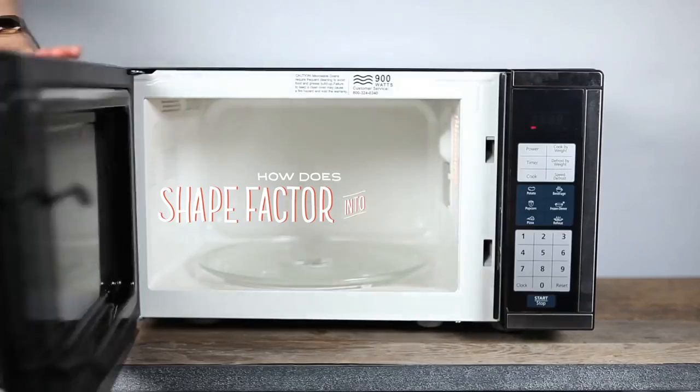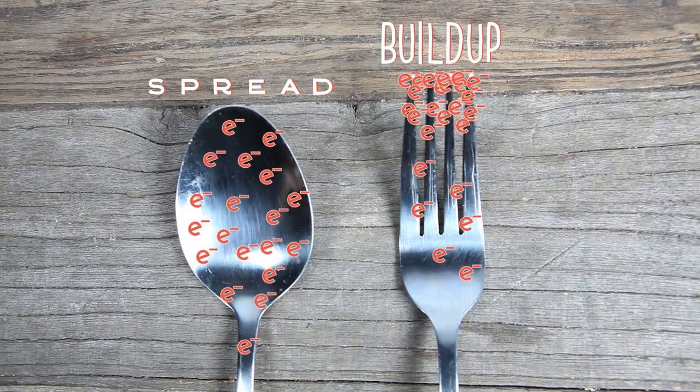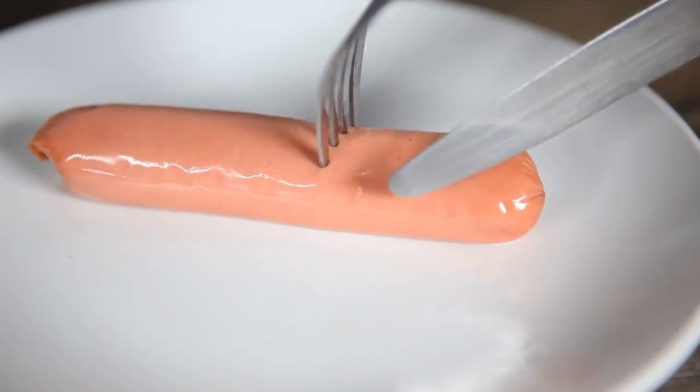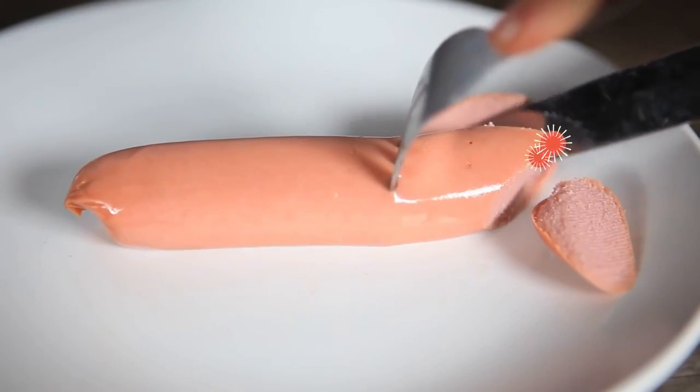How does shape factor into this? In simple terms, spoons spread charge and forks cause charge to build up, which gives you sparks. You don't even need metal to elicit this sparking reaction — if you create sharp edges in foods, like hot dogs, they'll spark too.